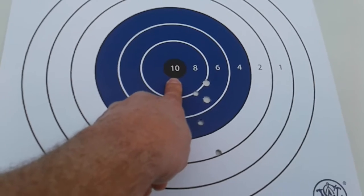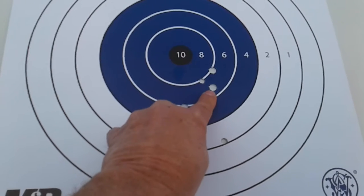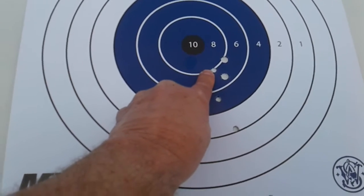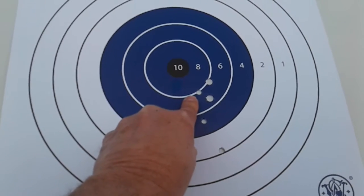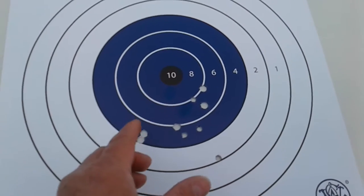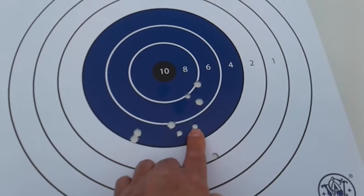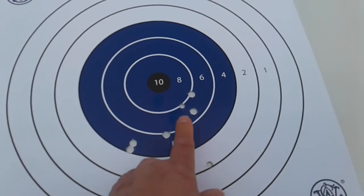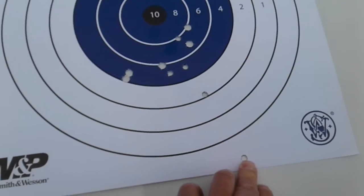These are the guns that the reps bring with them. You can see these big holes right here compared to that little hole — the little hole is the .30 Super Carry. The .30 Super Carry doesn't have very much kick to it. It's like a really long, skinny 9mm — longer than a 9 but really skinny. So you can see this one, this one, this one, and that one there. And then I got way down here — that was the .30 Super Carry, aiming right here.